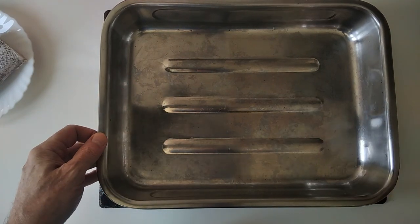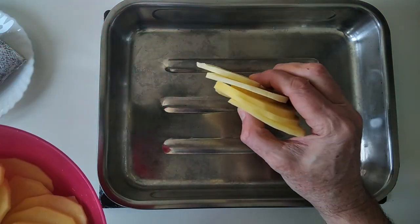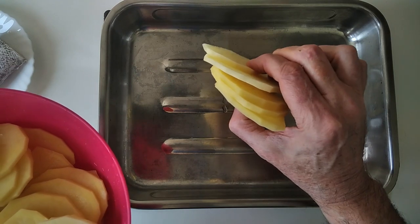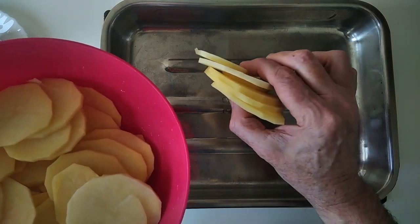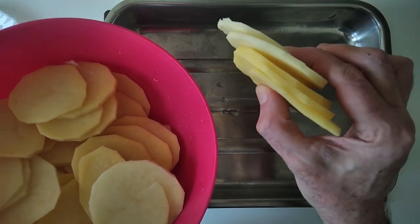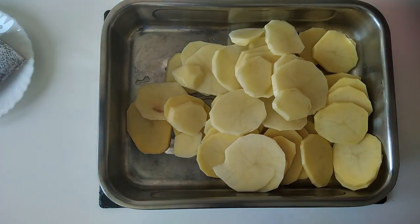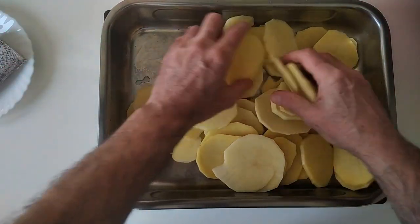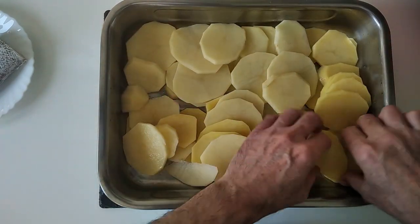I'll preheat the oven and the next thing — I've got my potatoes, two large potatoes, quite large. They weigh nearly one kilo, so about two pounds, just under two pounds or something like that. I've sliced them up finely and what I want to do is just spread them all on a baking tray.